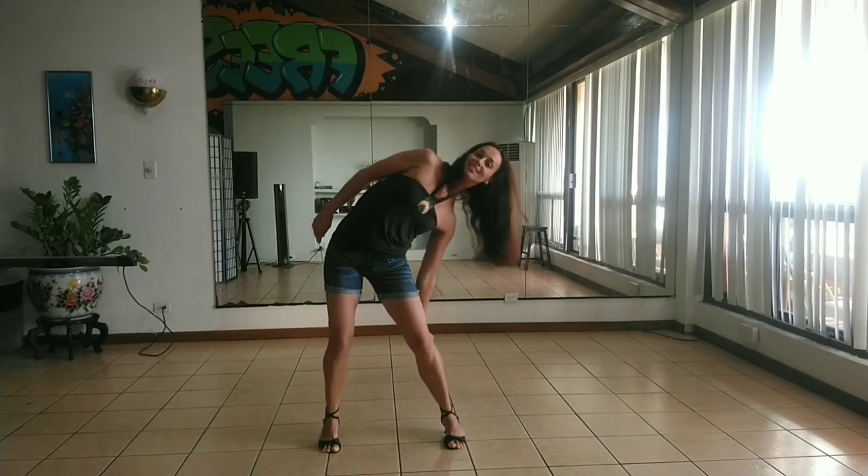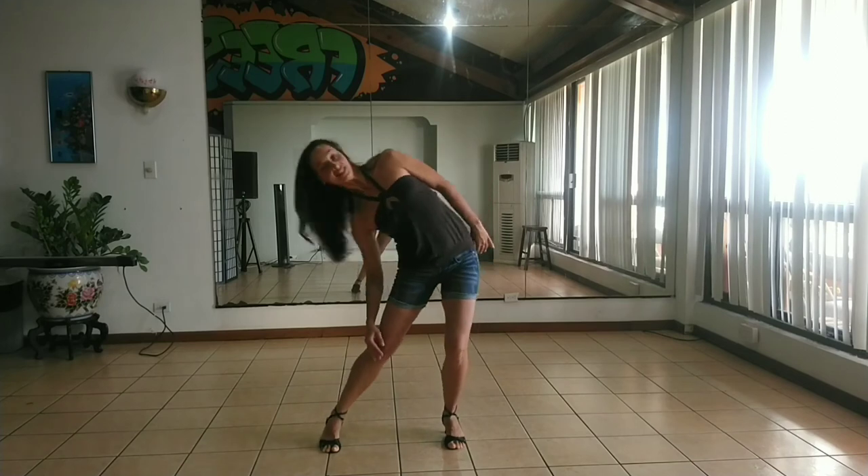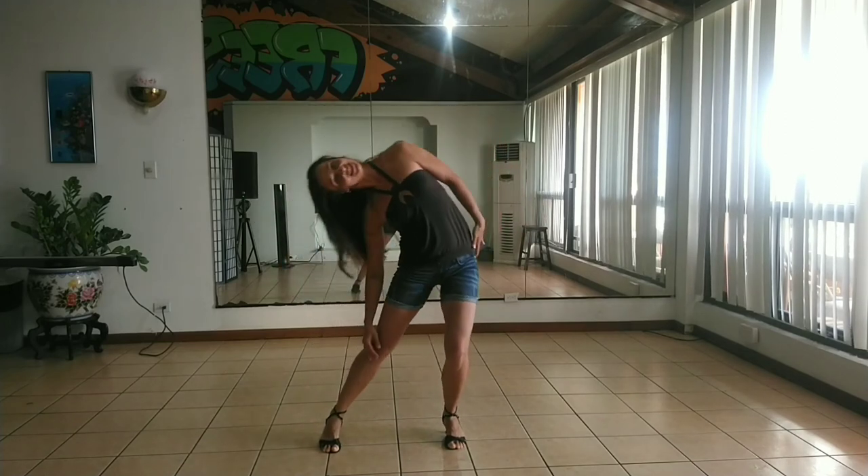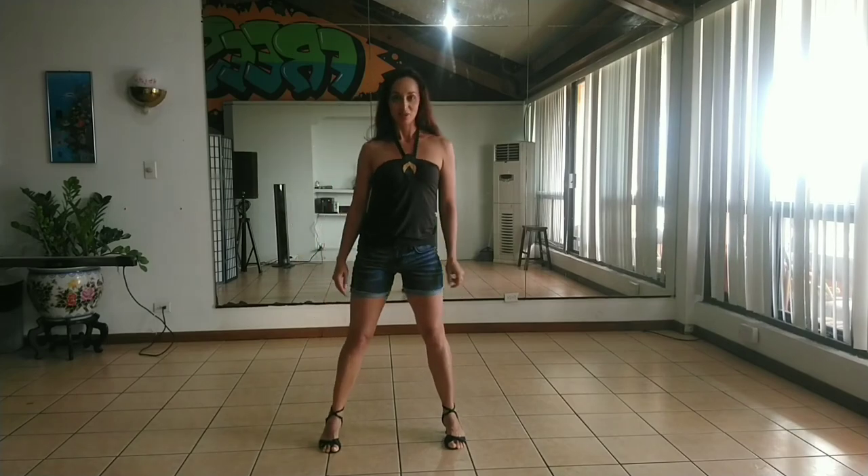Now try to make it smoothly, side to side, non-stop. Try to make it easy, side to side. You can draw your head up. Thank you.